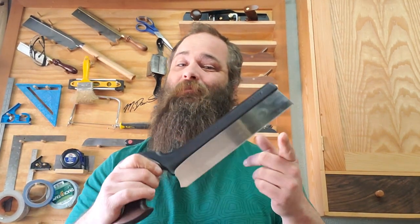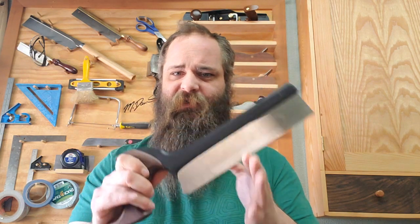One of the reasons I got it is because I have a set of their carcass saws — the rip and crosscut carcass saws. That's also why I went with the 20 TPI dovetail saw, because the rip carcass saw is 12 or 14 TPI, and the coarser dovetail saw is about 14 TPI too. So I figured: get the 20 TPI, and if I need fewer teeth per inch for thicker material, maybe the rip carcass saw can cover that. I'll probably buy the other dovetail saw anyway because it'll look awesome on the wall.